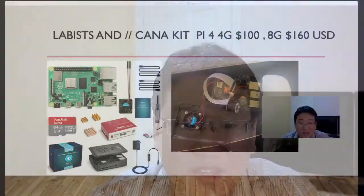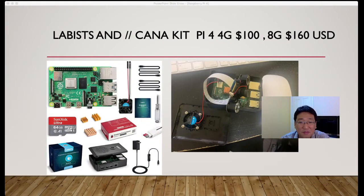You can buy from CanaKit: the Raspberry Pi 4 with 4 GB is $100 USD and 8 GB is $160. The price varies depending on your microSD capacity — whether you buy 32 GB, 64 GB, or 128 GB. You can usually buy from Amazon.com, Amazon Canada for Canadian people, or from eBay, and probably cheaper from China — but consider shipping and import fees. Using Amazon or a direct reseller is much better since orders from China can take 3–4 weeks to deliver to the US or Canada.